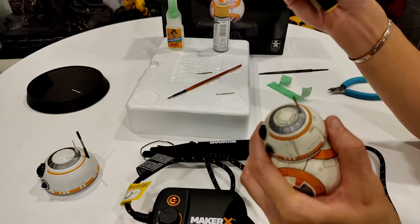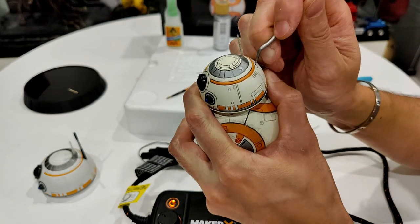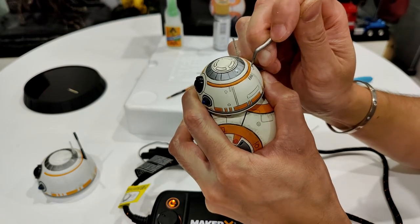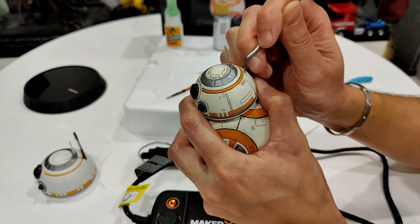Maybe I'll try this other piece - I'll carefully pick at it, I don't want to chip anything off.